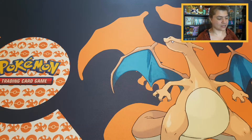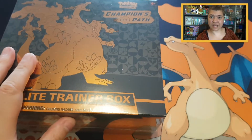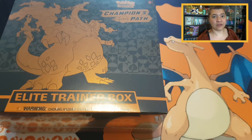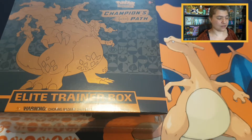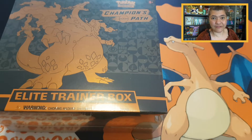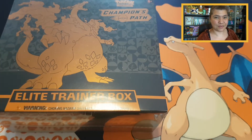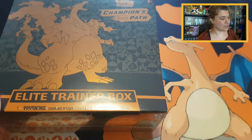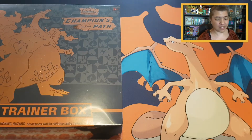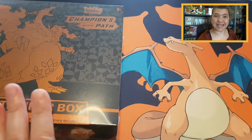A lot of people really like Charizard — I can understand why — and that's why I wanted to open up this beautiful product, which is the Champion's Path Elite Trainer Box. I have already opened this elite trainer box before, but early in my YouTube channel. When I saw this one, I thought I'd open up Champion's Path again to see if we can find a Charizard. It's not a very big set, but it still has a lot of love for Charizard, so I think it's pretty fitting with this mat too.